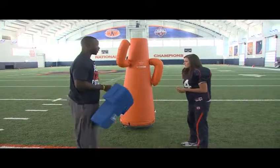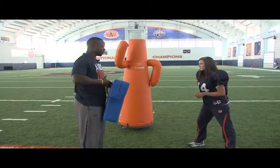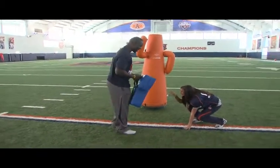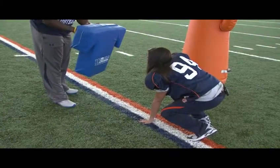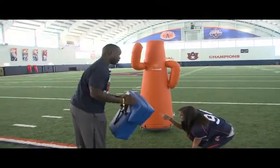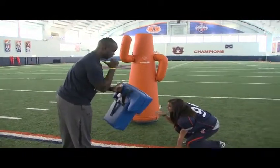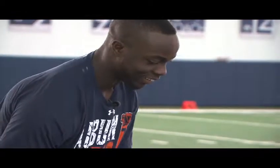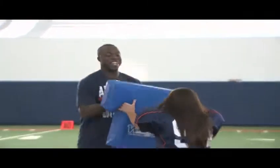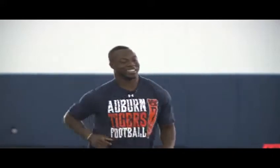Get back in your stance — shoulder length apart, get comfortable, squat down, hand out forward. We're going to drive out from the hips and run for about five yards. Just go straight, right into me. What if I hurt you? No, I think you're going to be all right — I'll brace myself. Down, say hit. It drove me back! That was a good job.